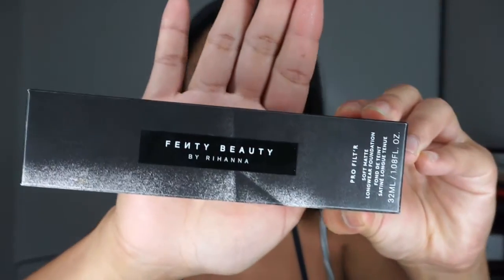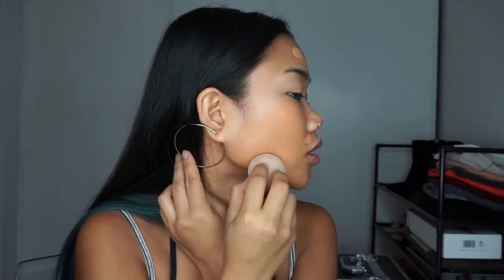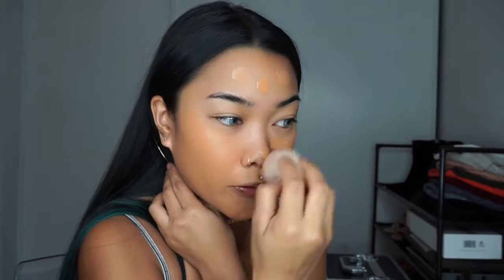This is the packaging. I'm in the color 340. I also haven't seen any reviews yet so I wanted to keep my bias out of it, even though it's a little biased because it's Rihanna. I'm just going to be pumping two drops onto my beauty blender. I feel like that wasn't enough, so I just pumped like two more. Right now it looks really warm on my skin, but the lady at Sephora said this foundation oxidizes a lot — meaning it gets darker after a couple of minutes.